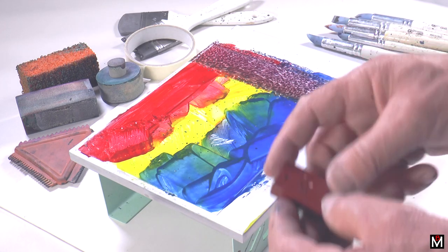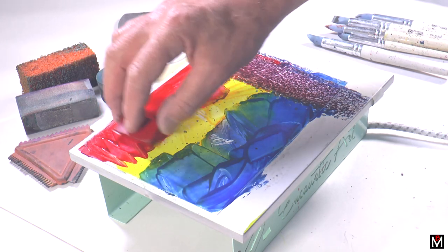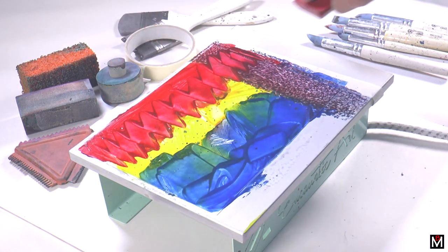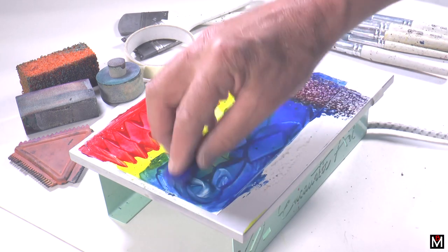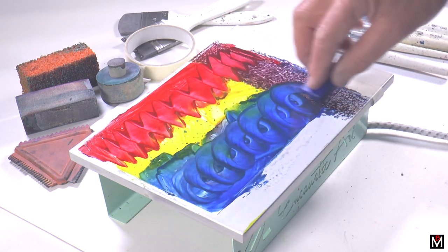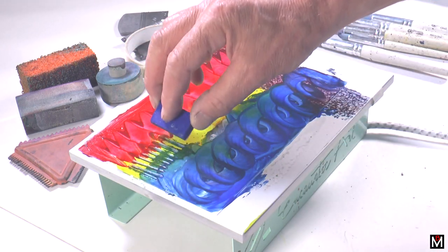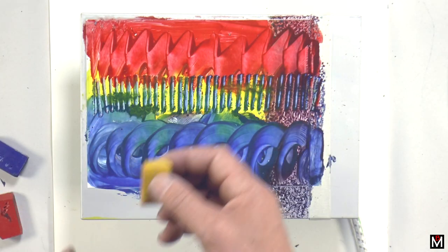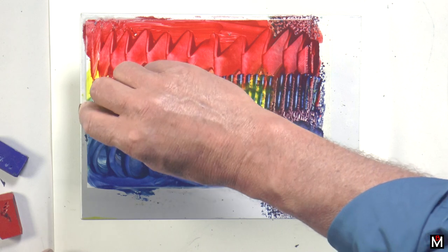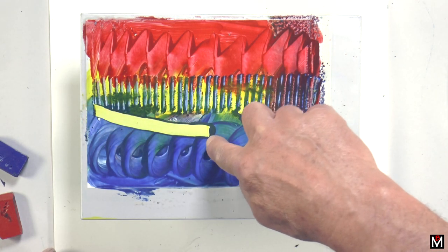What I'm going to do now is some pattern making. If I take a block and just wriggle it, can you see the pattern I can get? Let's do one with the blue — a different type of pattern. I could just use the edge of the block. One of the things you'll notice is that when I put yellow on top of the blue, it doesn't go on top — it pushes the blue away.